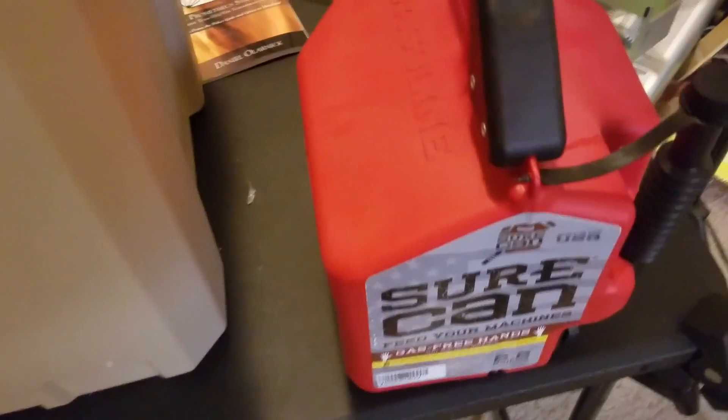In case you don't know, if you're using any type of generator, you do want it outside of where you live. If you keep it inside, you've basically created a quick gas chamber and you'll get your own personal death penalty for doing that.